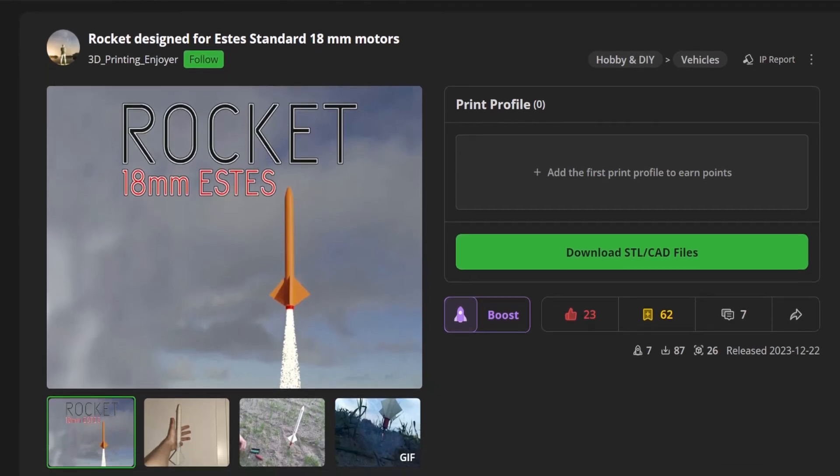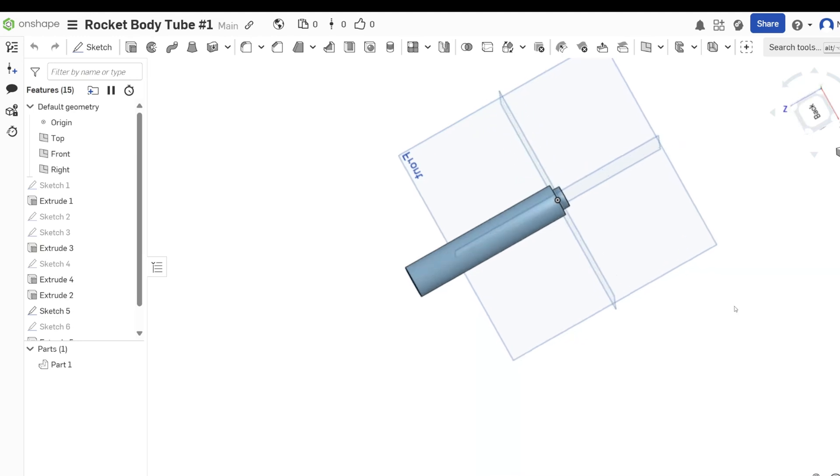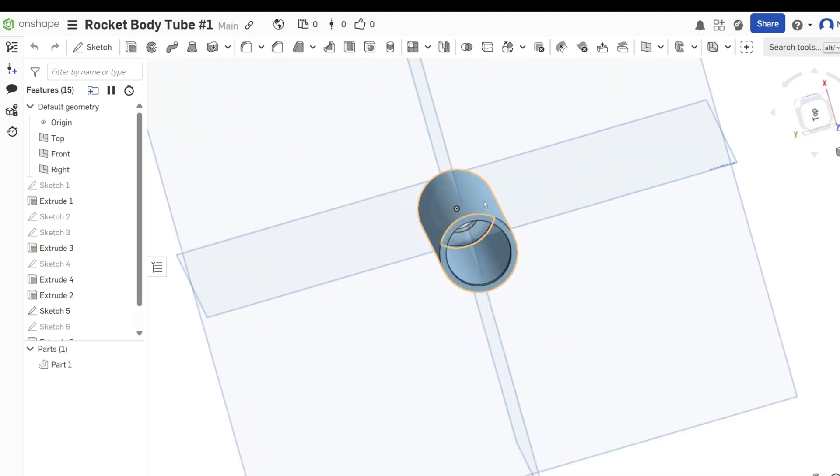I went online and found a free design — shout out to the guy who put it up there for letting everybody use it. But right away I hit a problem: it didn't fit on my printer. So what do you do when your rocket doesn't fit? You redesign it. I pulled up Onshape, whipped up a new body tube, and boom — now we're in business. Honestly, it felt kind of cool, like I was designing my own rocket.